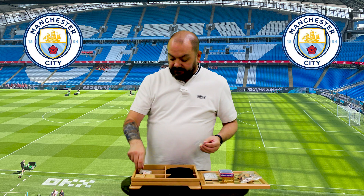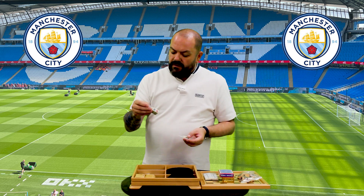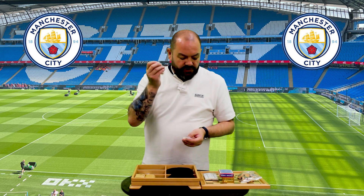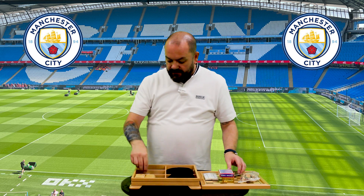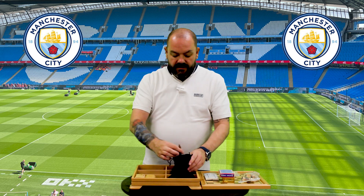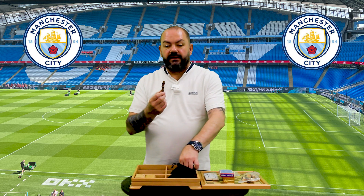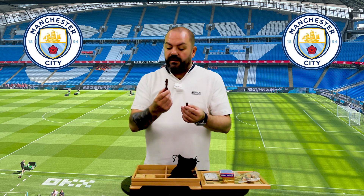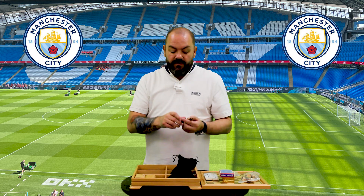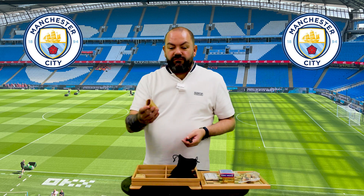We've got some dice — I'm not sure what they're for. They look like card dice; I'm not sure what they're used for, I'll have to check that out. And then inside the bags are chess pieces, so a full chess set. Nice. Very well made, very well done.